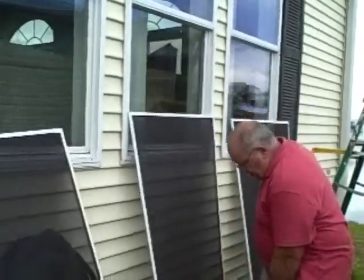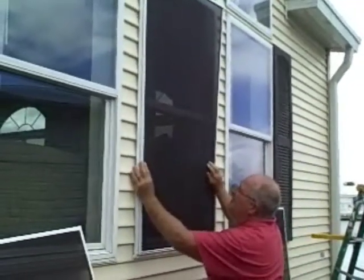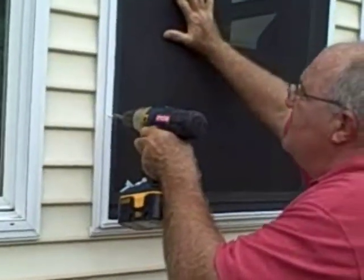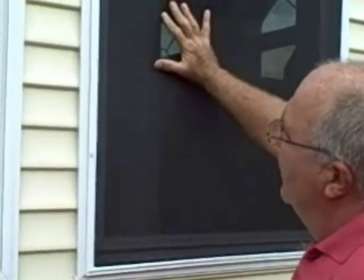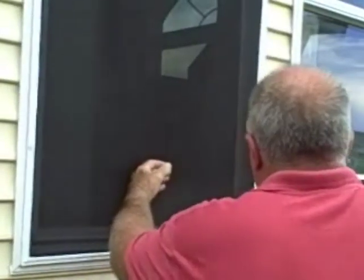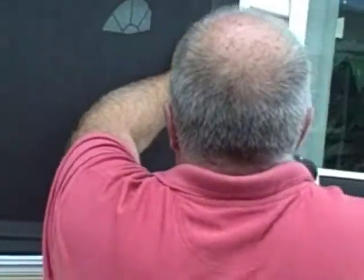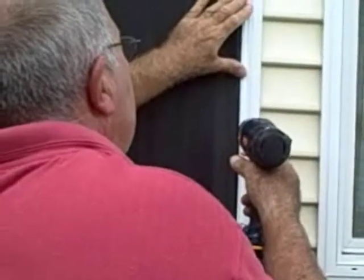When you don't have a third hand, hold it here, get it up, get it level, move your hand to the middle, and take your screw. Since it's self-tapping it'll go right through the aluminum and into the vinyl on the outside of the window. Changing hands, we check our alignment on this side — just an approximate eyeball measurement — and go through the aluminum and into the vinyl on the window.